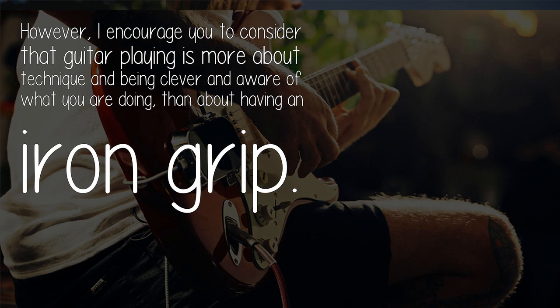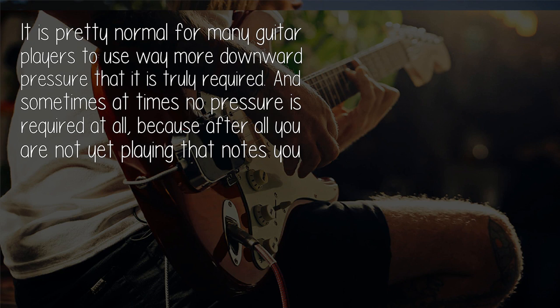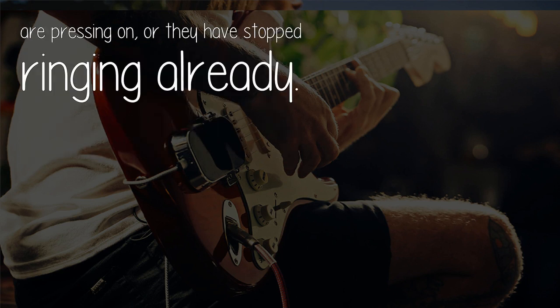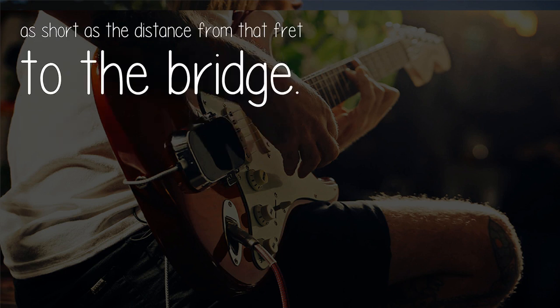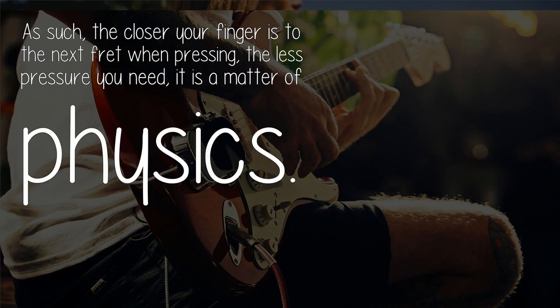Having an iron grip is not the goal. It is pretty normal for many guitar players to use way more downward pressure than is truly required, and sometimes no pressure is required at all because you are not yet playing those notes or they have stopped ringing already. Consider the way a fretted string instrument works: you are pressing the string down so it touches the next fret, and it becomes effectively as short as the distance from that fret to the bridge.